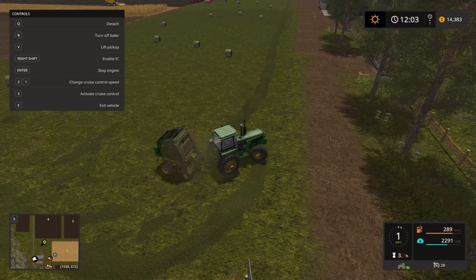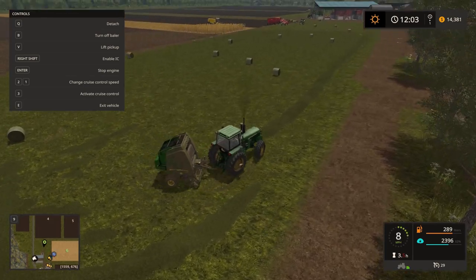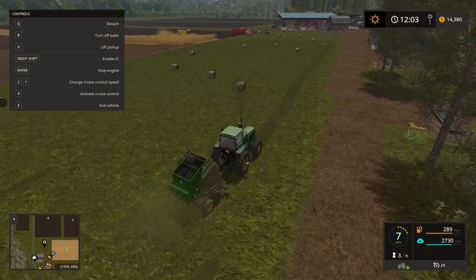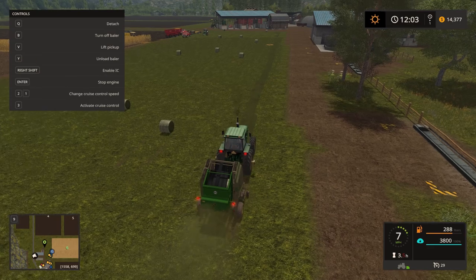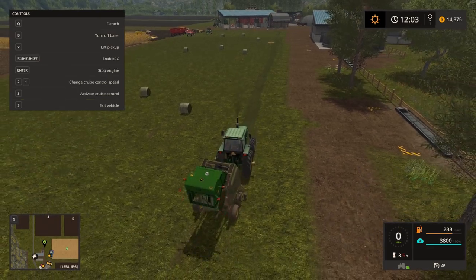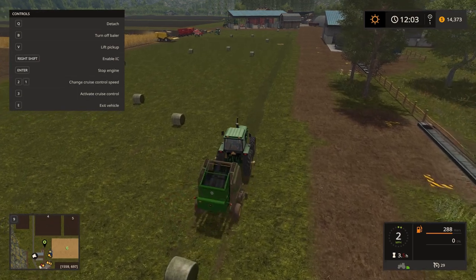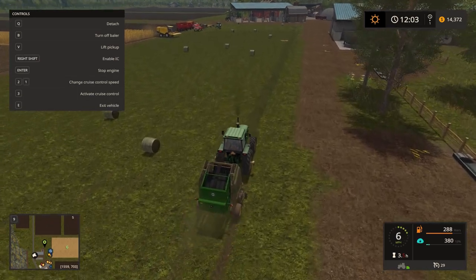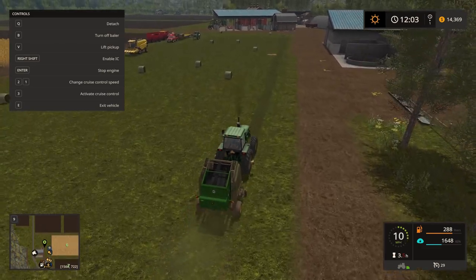That's 80% full over there - we gotta go catch that. We'll let it go all the way full. Once that's done, we're on our last pass - we're getting through this quick. We're gonna drop the bale and then we gotta load all these up. It'd be nice to have a skid steer, but I'm not gonna buy one - I can't spend the money on that.